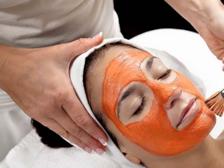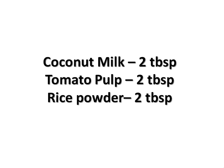Skin Whitening Mask easily at home. We need: Coconut Milk 2 tablespoons, Tomato Pulp 2 tablespoons, and Rice Powder 2 tablespoons.